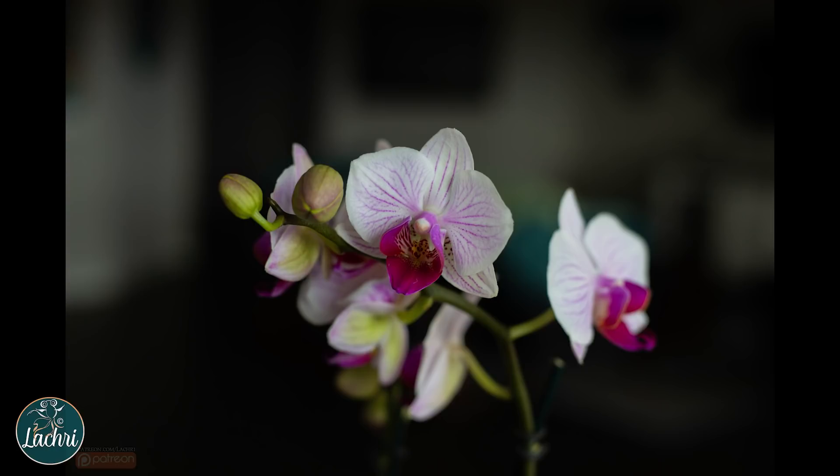How long your orchid stays in bloom depends on a few factors — the type of orchid or hybrid it is. Some flowers will seem like they last forever; I've had some that lasted eight months, just kept throwing out new blooms on the same stem, and then some that last two to three weeks max. If your plant is shocked from being moved into a new environment, it may drop those blooms a bit earlier, and that's okay. End of fall, early winter is when they come into spike, and blooms really happen late winter to early spring on most.